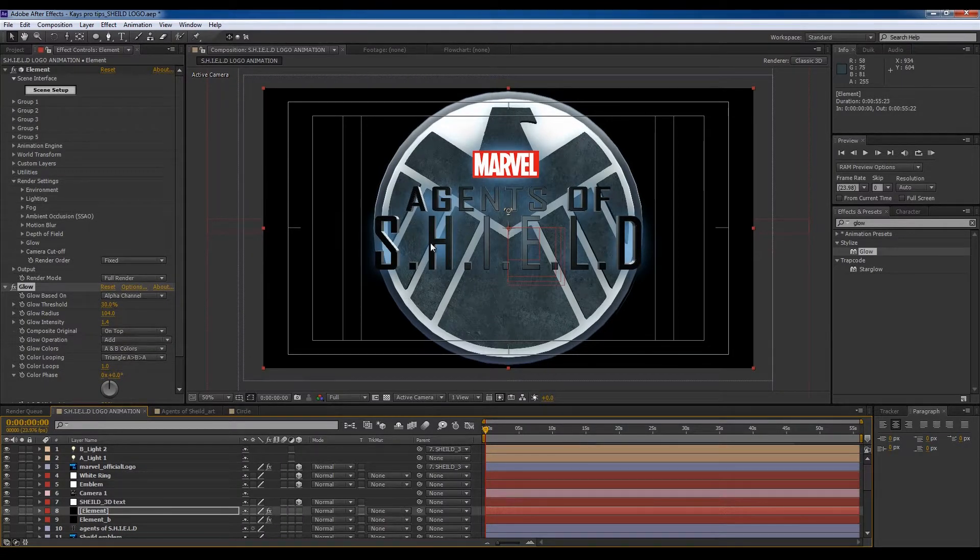So we've got a nice little haze going on. Let's increase the radius and intensity — there we go.